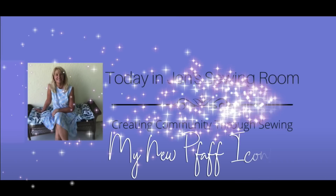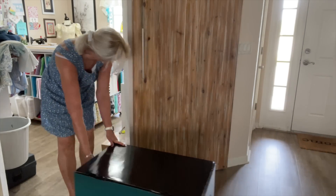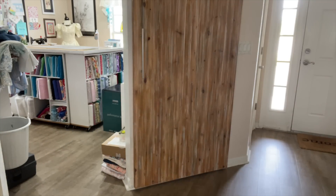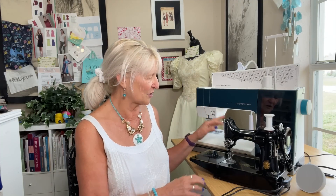Hello my sewing friends. Let me introduce you to — I'm Jen and this is my sewing room, and I cannot wait to introduce you to this beauty. I actually have two machines sitting here: my Singer Featherweight and my new Pfaff.